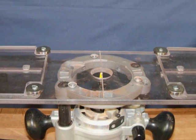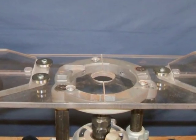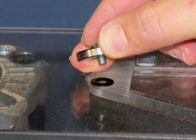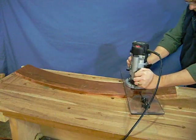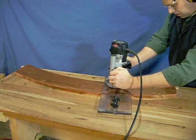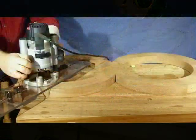For fluting curved parts, the wings are reversed and three of the bearings are remounted in the center, ensuring that the step in the washer is up to allow for smooth rolling. Three points of contact allow for curved flutes in both shallow and tight curves.